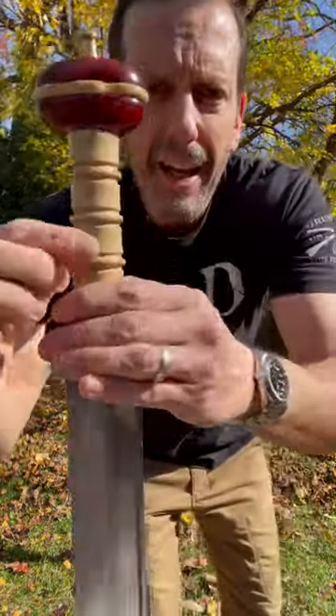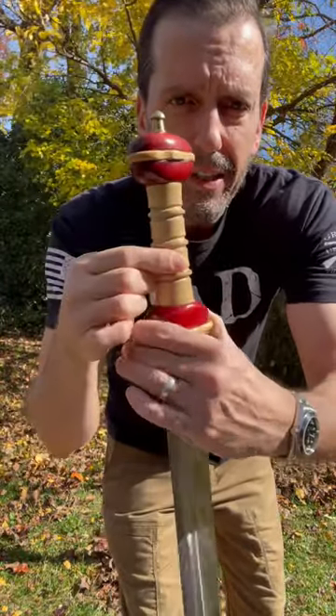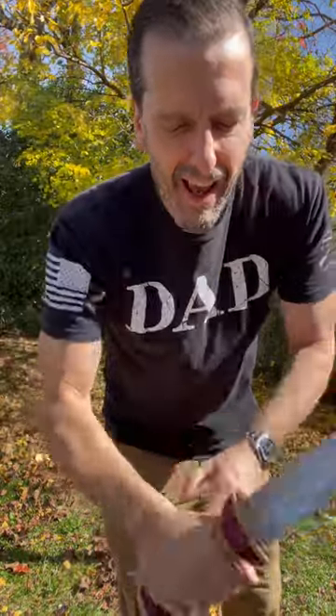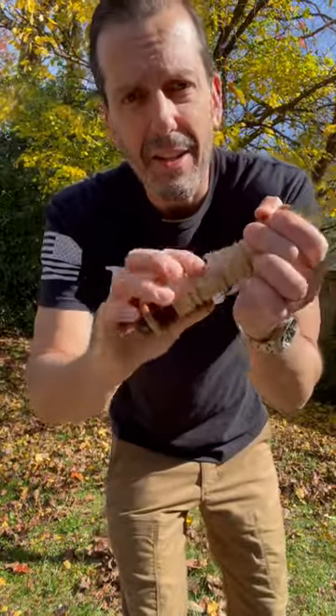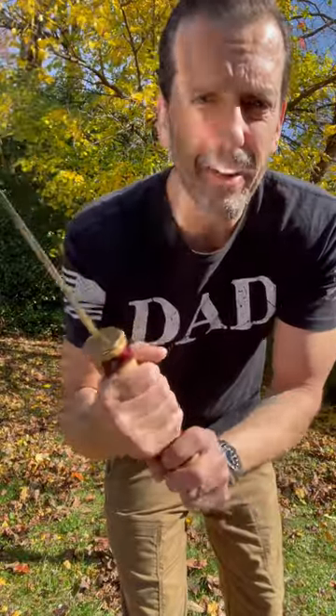Beautiful handle. My one thing about the handle is that it's completely circular in cross-section. I feel like if I were going to use this in combat, I would flatten out the sides so that it doesn't turn in hand on impact. I was just chopping up a really tenacious pumpkin and I could feel it turning a little bit.